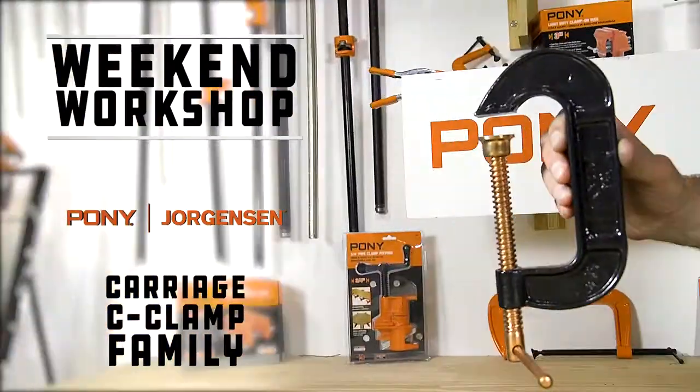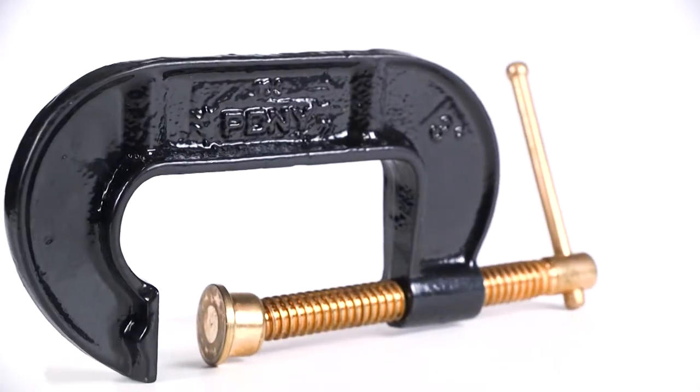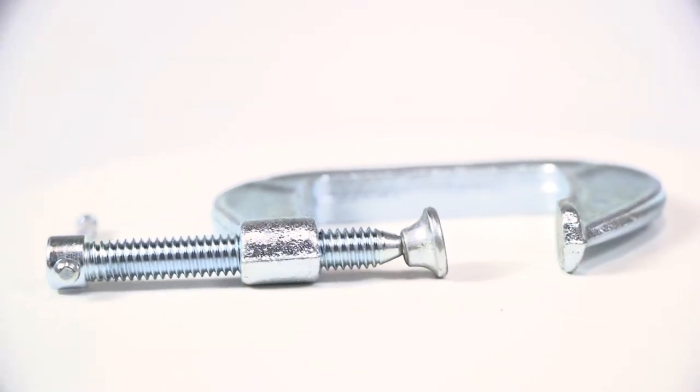Pony's carriage C-clamps are the most universally used general-purpose C-clamps for regular duty industrial service. Built for maximum strength, this C-clamp family is available in a variety of sizes, making their possibilities in the workshop nearly limitless.